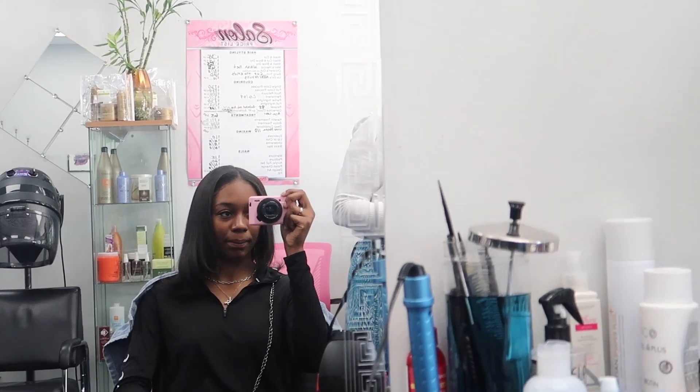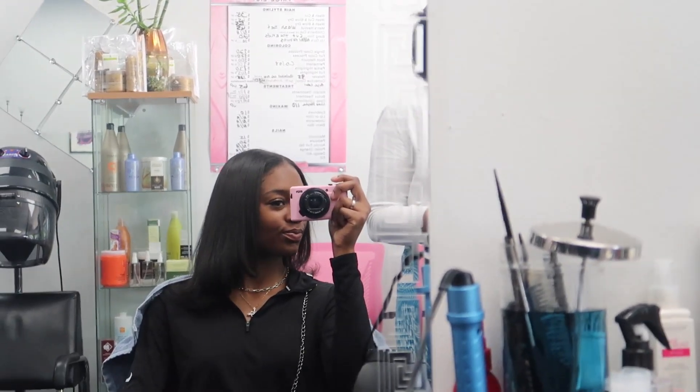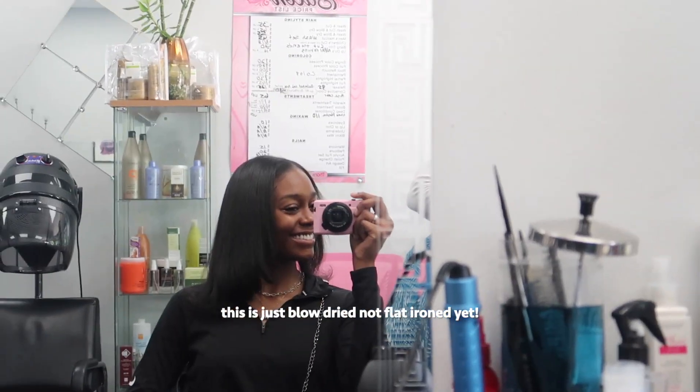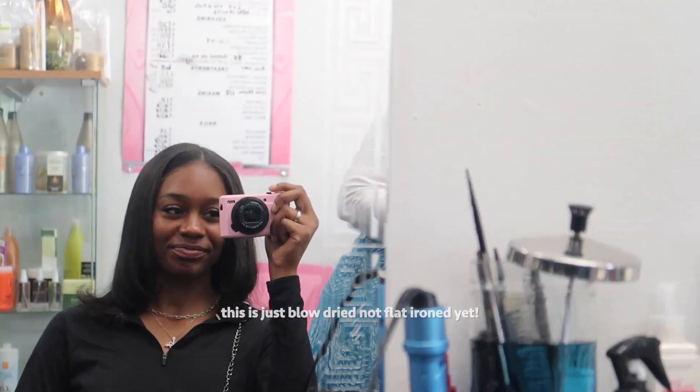It already looks so pretty! My hair is done y'all — it's wrapped, I'm gonna take it out later today. But for right now I'm gonna run my errands for like the next 45 minutes. I'm about to go home, change my outfit, then I gotta go to the bank and put some money in my account, and then I am leaving.